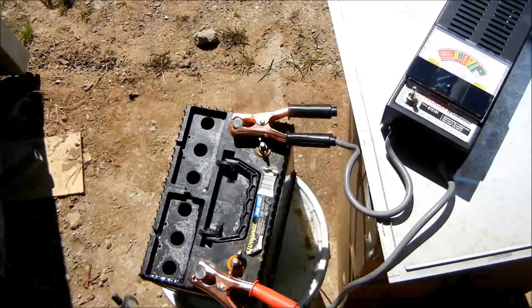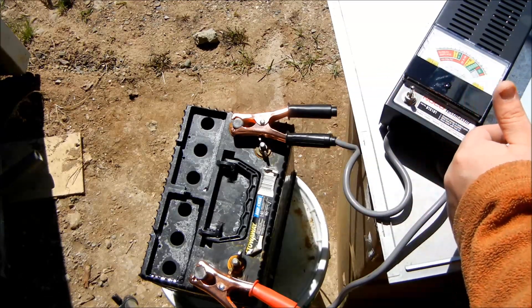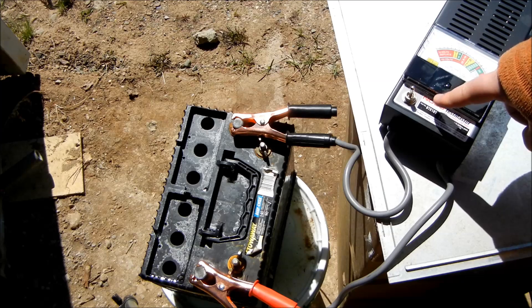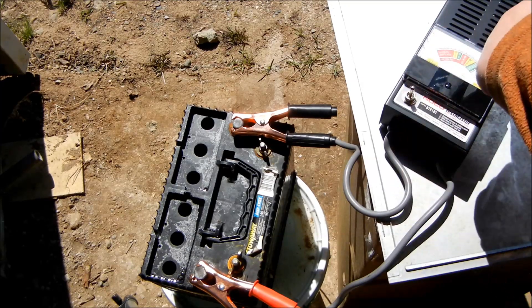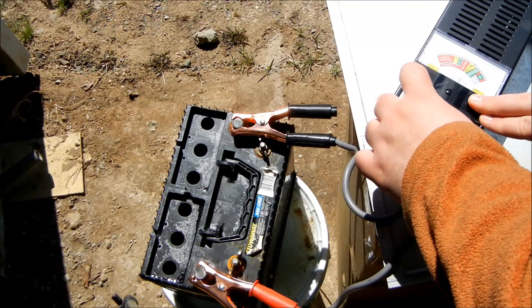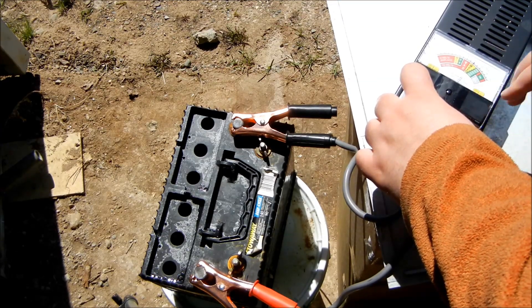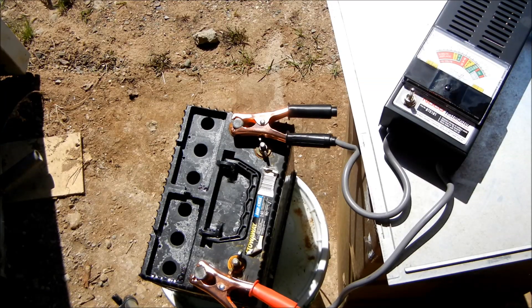Now we will test it. I got the tester on here. When I hit this it's going to do a test — right now it's reading the voltage. When I flip this switch it's going to throw 100 amps at the battery, and I hold it for 10 seconds then take a reading. First time I've ever done this, so this thing might smoke — they tend to apparently. Here we go: one one-thousand, two one-thousand, three, four, five, six, seven, eight, nine, ten one-thousand. We're right at the ten-second mark.